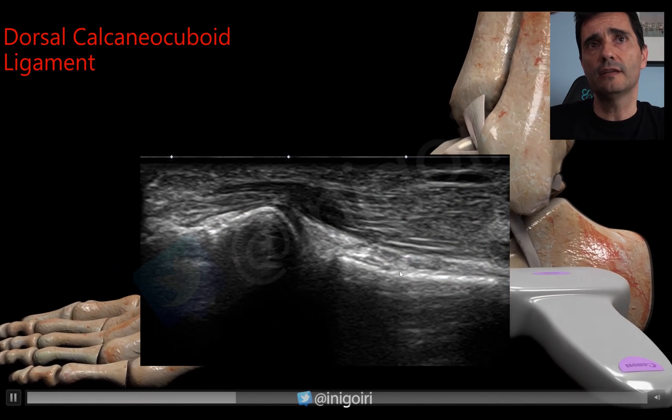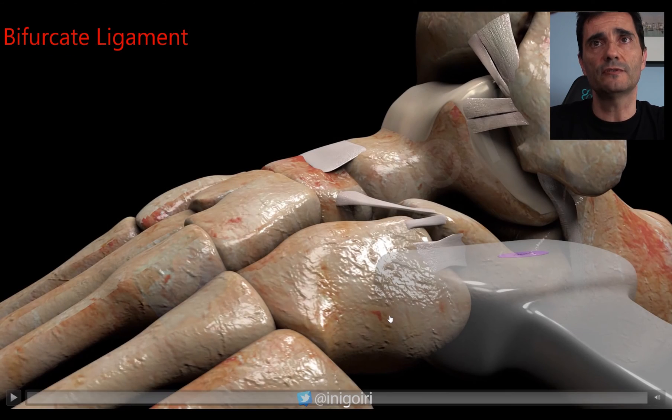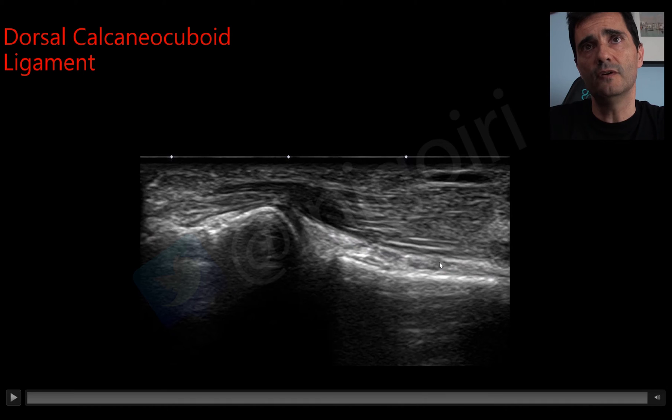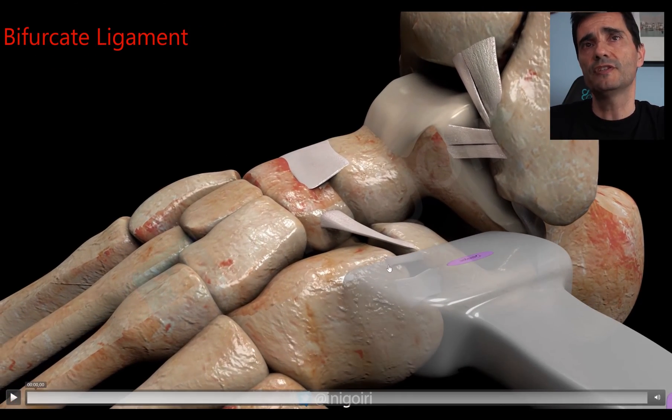This is the dorsal calcaneocuboid ligament — the image is very subtle because it is a normal one. If it is injured, you will notice a thicker, hypoechoic ligament that is easier to see. The extensor digitorum brevis muscle is here, the calcaneus here, and the cuboid here.